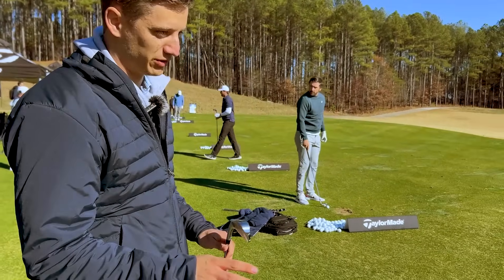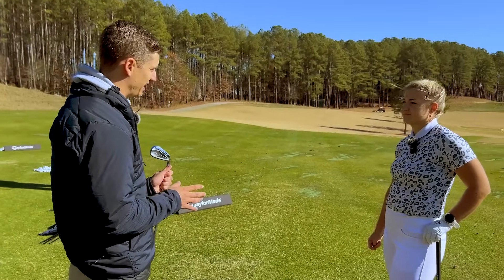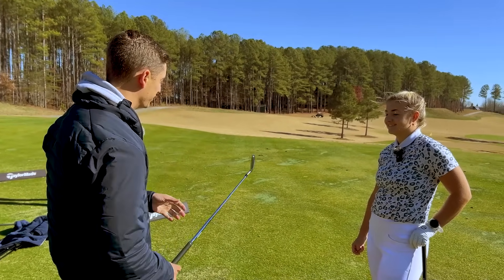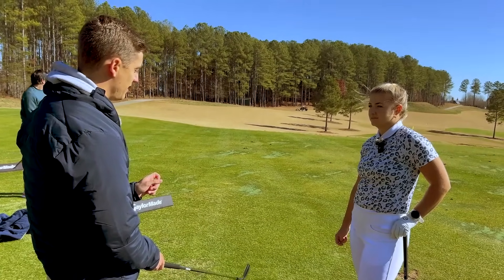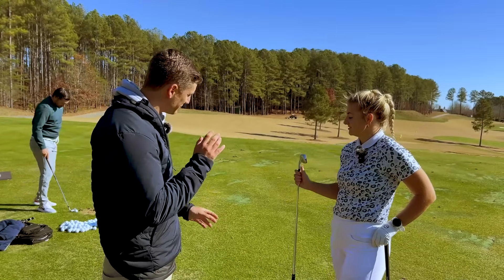So it's a game improvement iron, but the look, sound, and feel of a more aspirational-looking iron. Monochromatic story similar to what we get from the player side, as opposed to all these color pops that signal a player needs help in their game but doesn't want to be told they're playing training wheels. So it's a really good-looking iron. You'll see some more offset compared to your MC, you'll see a thicker top line, but I'm really curious to see how it performs for you.